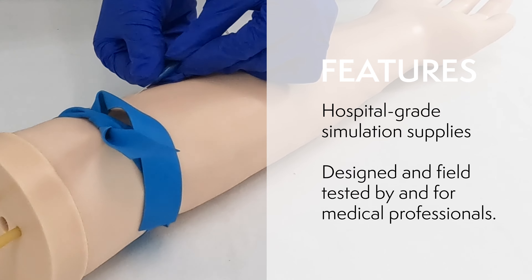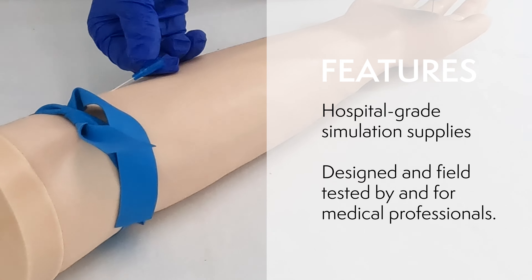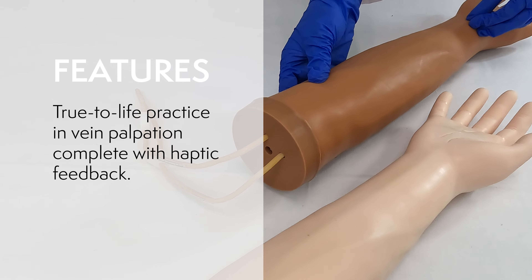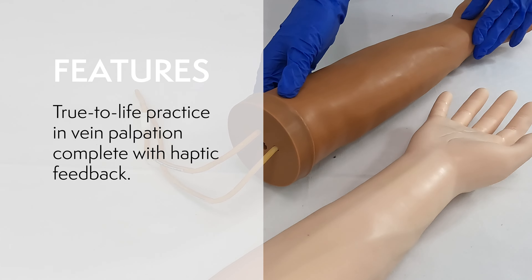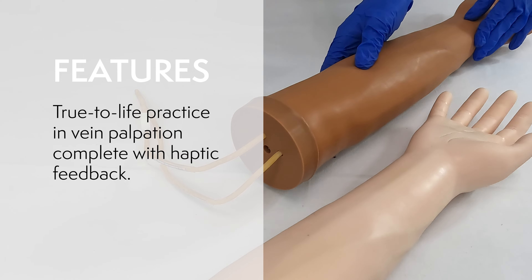The Anatomy Lab IV Practice Arm was designed in collaboration with and field tested by a 20-year veteran nursing instructor. Students will be able to practice visualizing and palpating areas for precise venipuncture and IV catheter insertion on this anatomically accurate simulator.